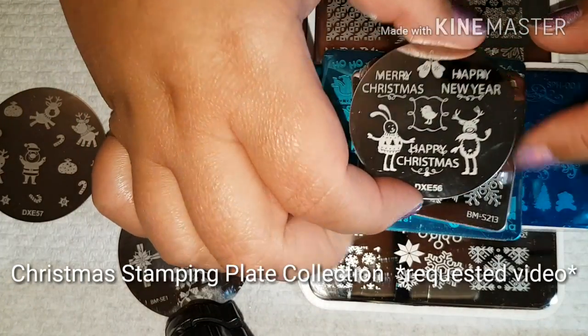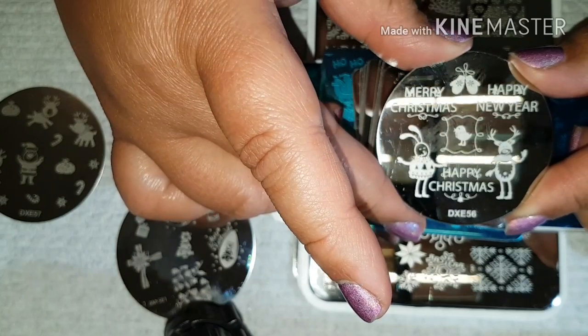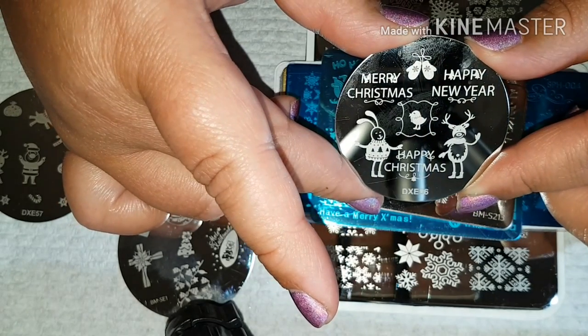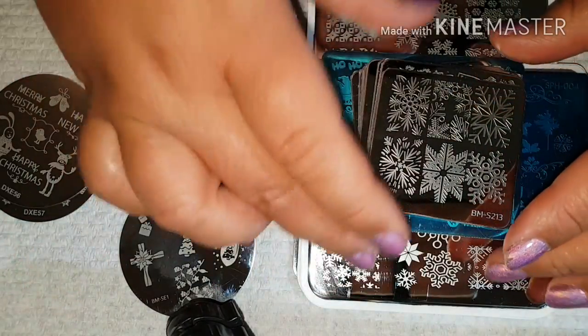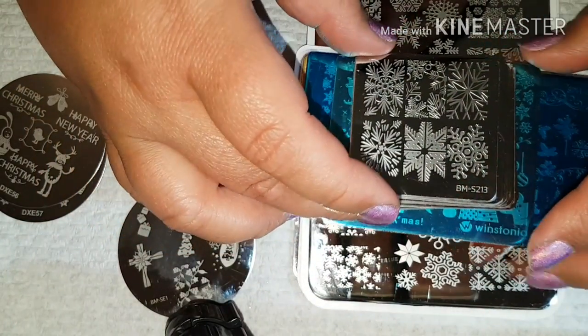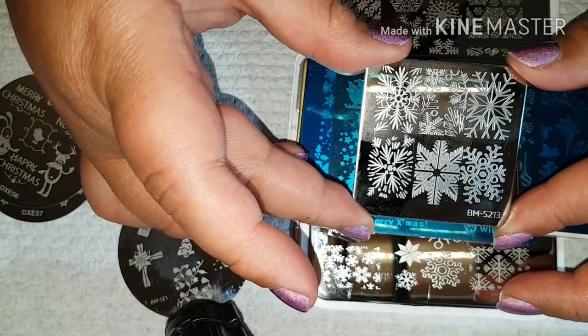Sorry guys, someone was trying to ring. This is DXE 56 and this plate is amazing. These are really cheap alloy plates. This is the collection from Bundle Monster and there are 10 pieces to it.